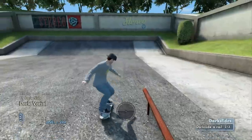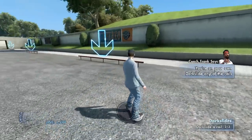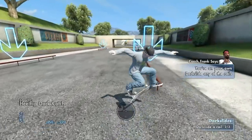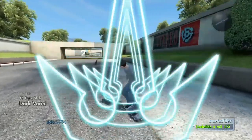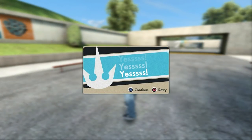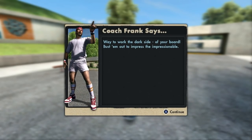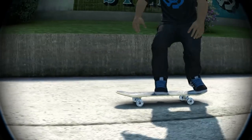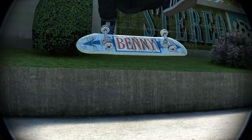Flick it, man, flick it! Well, looks like now you know about dark slides — those things are pretty cool, huh? Under flips: you start to flip the board one way, then you kick it back around the other way.